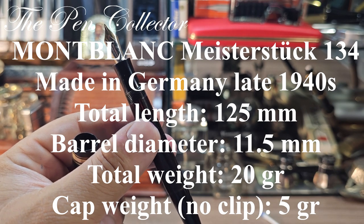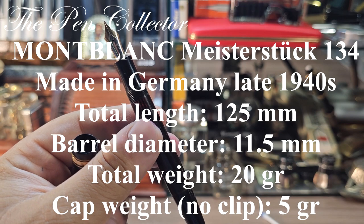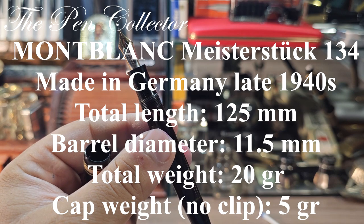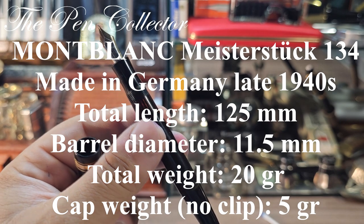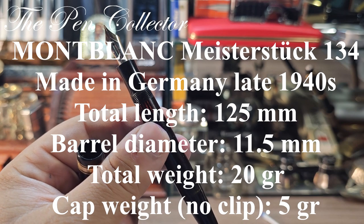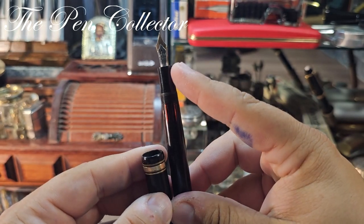The 134 is part of the 13x series. The '1' stands for Meisterstück, the first line; the '3' indicates a piston filling mechanism; and the '4' is the size of the nib. I found a pretty interesting photo on the internet showing the series 132, 134, 136, 138, and 139, and I will leave that photo on screen. So this is the 134 with a number 4 nib.